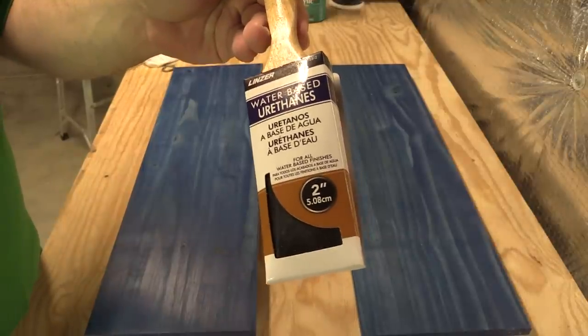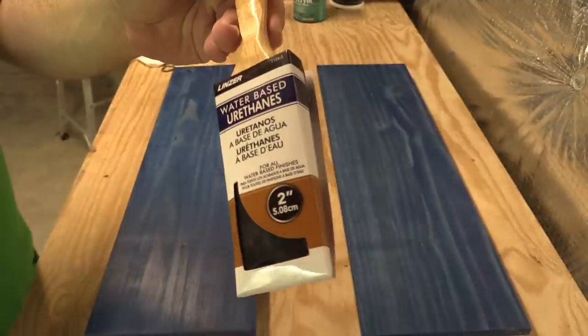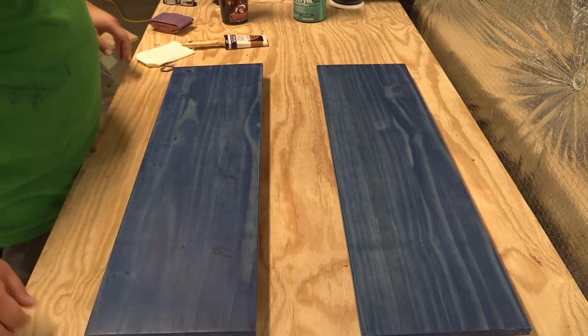This is the brush I said I wasn't going to use, and I think I might actually try it on the last coat. On the last coat, we really don't want to sand it too much. You'll also notice I haven't done the edges — I'm going to pretty much do those at the end.